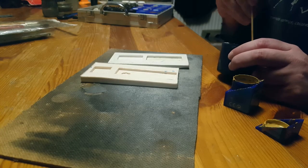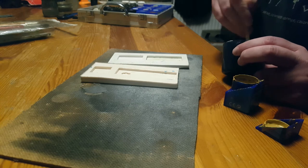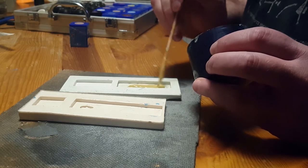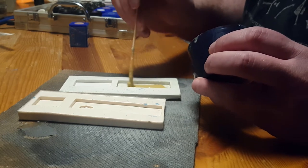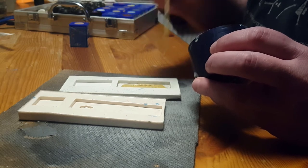Attempt number two: PVA mixed with baking powder, and some paint mixed in to save me an extra step. As the water evaporates out of PVA, it shrinks, and peels, and cracks. We'll come back to that later.